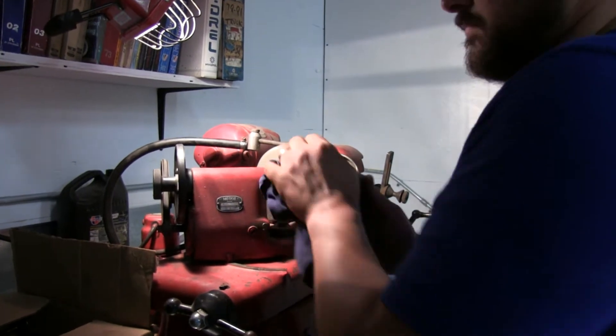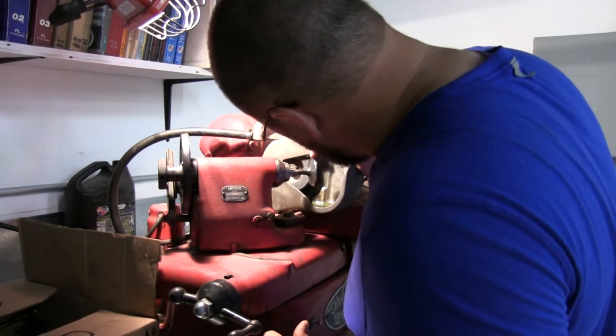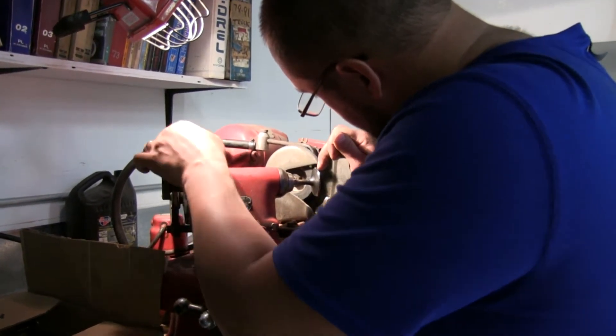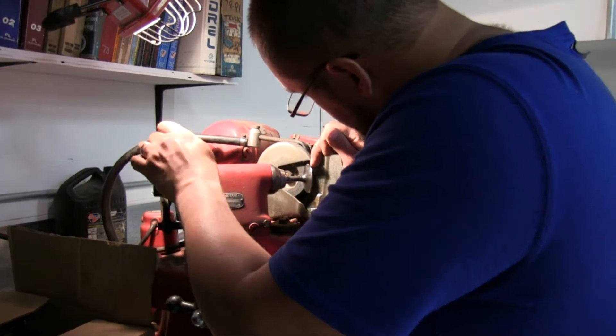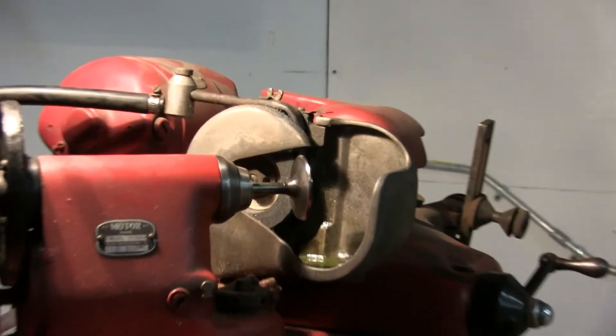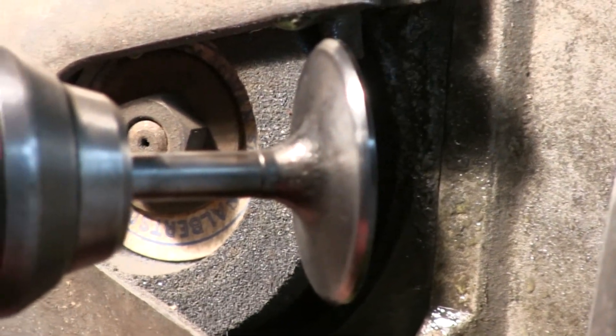Does it matter if you cut the face or the back cut first? I guess it really doesn't matter, but you definitely want to do the face first usually. That's what meets with the seat, so that's what's most important. And then I have a Sharpie on it.